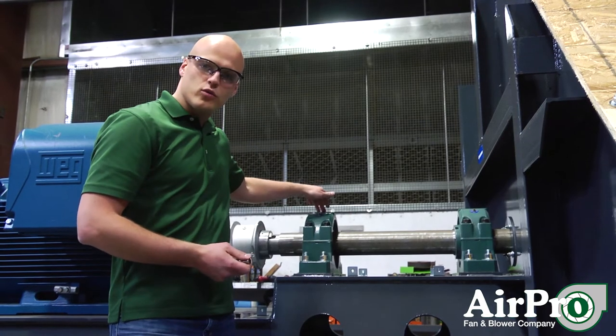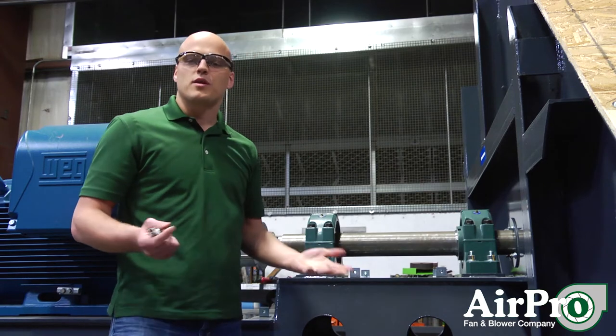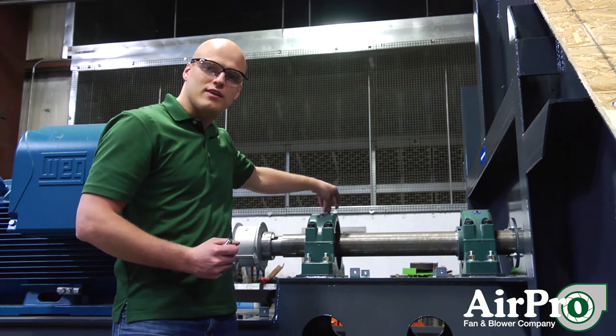We're looking at a fan here with two split pillow block bearings — one here, one here. So where do you want to pick up your vibration? It's typically going to come out in these two bearings.